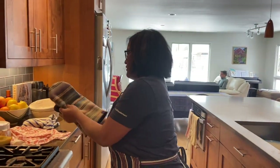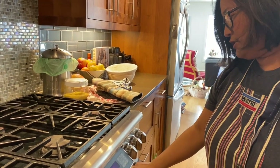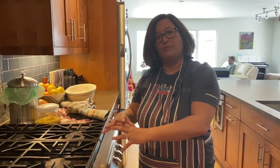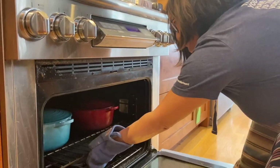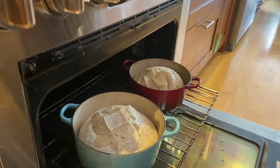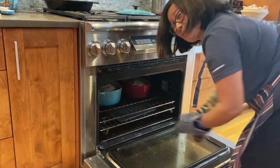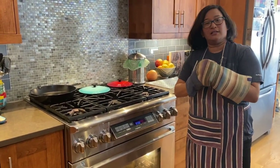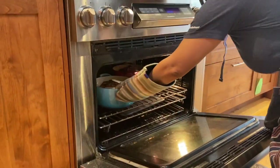Once you get the bread in, turn it down to 450 and let it cook for about 20 to 22 minutes with the lid on. This first covered phase is so you can develop steam — you'll see the bread has really risen when we check in. It's been 22 minutes and pulling the lids off, you can see the bread has really filled out the pot. It's very pale, so we're going to bake for another 20 to 25 minutes uncovered, depending on how dark you like it. I baked mine a little bit longer because of the higher 80% hydration. Total bake time is about 45 minutes.